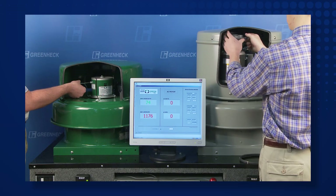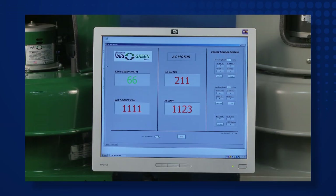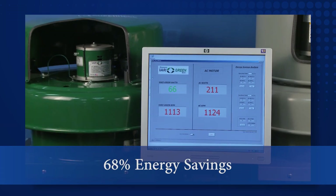The savings are even more dramatic at lower speeds. After the fan speed adjustments have been made to 1,120 rpm, notice the Very Green motor consumes 66 watts, and the belt drive fan consumes 210 watts — an amazing 68% energy savings.